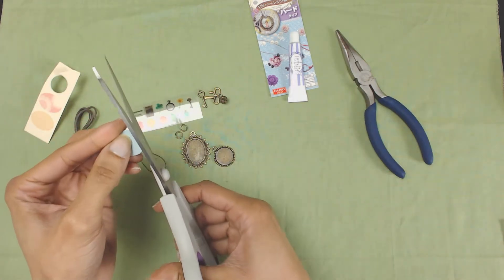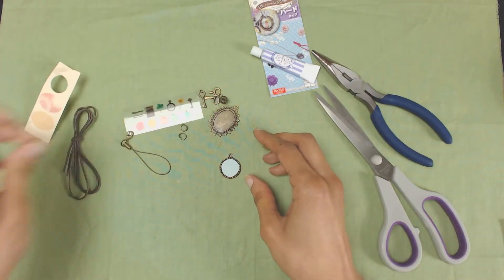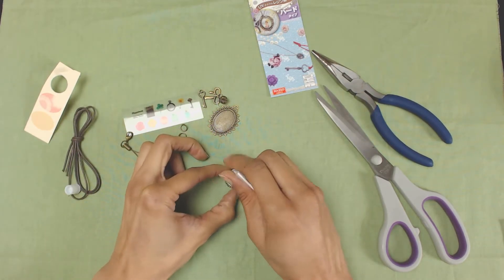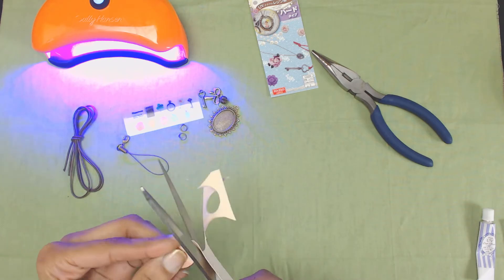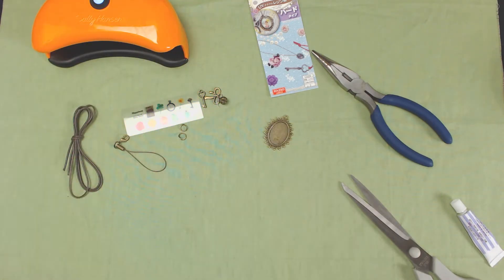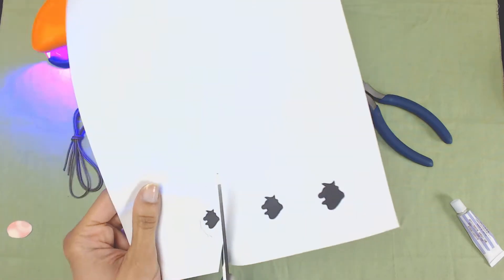I love steampunk, so for this tiny one that's why I chose the key and the stopwatch — it's pretty steampunk-y. This UV lamp actually comes from a manicure kit, and whenever I want to do shellac I use this UV lamp to cure it.